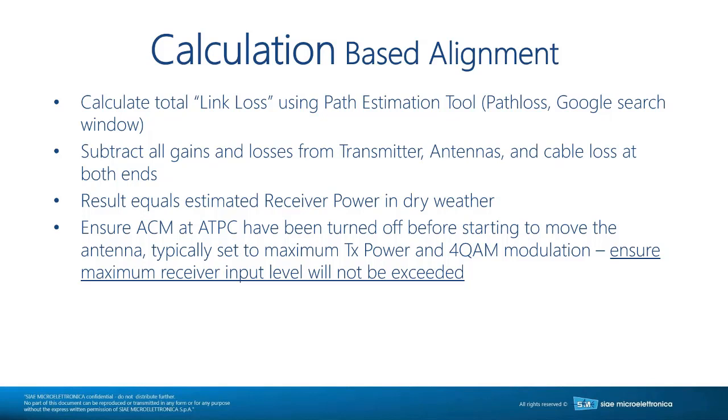One thing to check, especially on shorter links, is whether the power at 4QAM will overwhelm your receiver — exceeding the maximum input or reaching the damage level, where you could actually damage the receiver if the transmitter runs at full power. In those cases, you may need to reduce power. You'll find that even in your PCN documents or license documents, the transmit power has already been reduced, and you need to operate at that power.